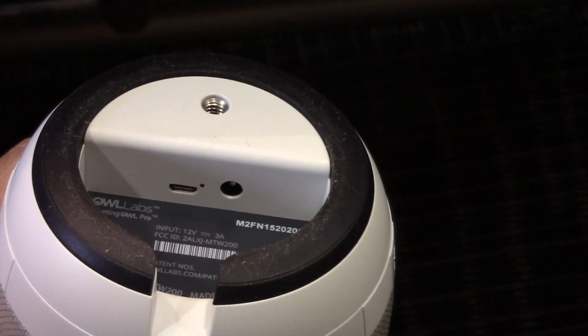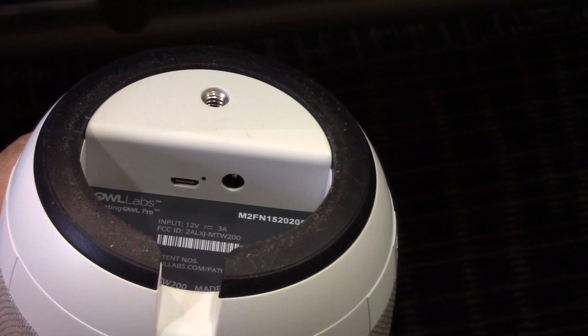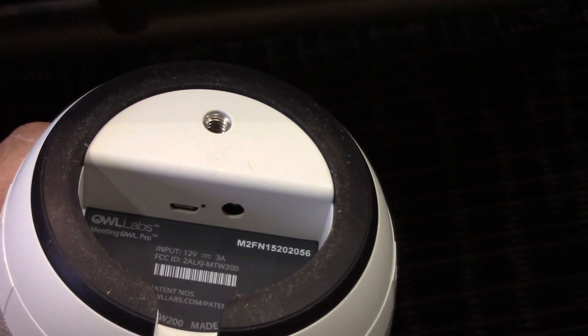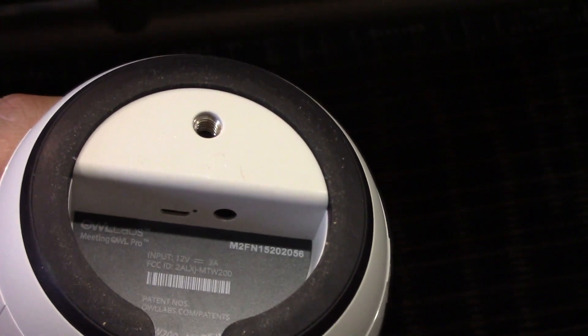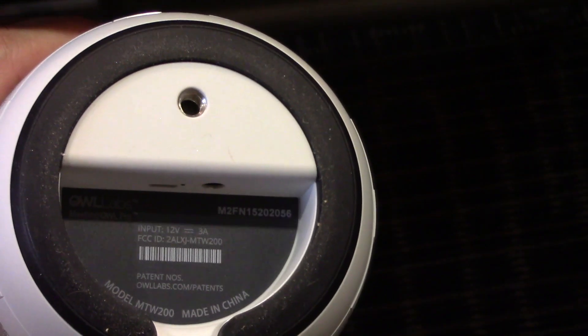You will also notice within this well, you will see two slots — one that is round and one that is flat. The round one is what you will use to plug in the power for the Meeting Owl, and the flat one will be the USB.